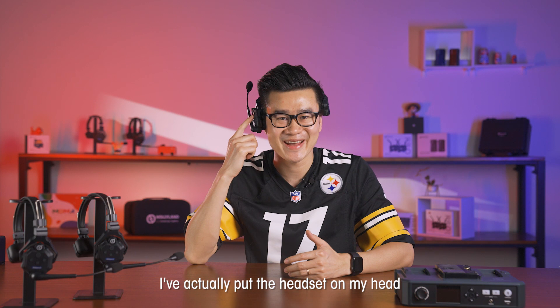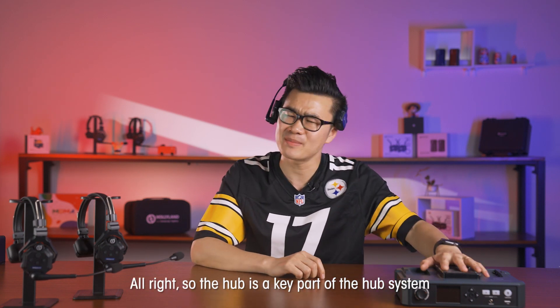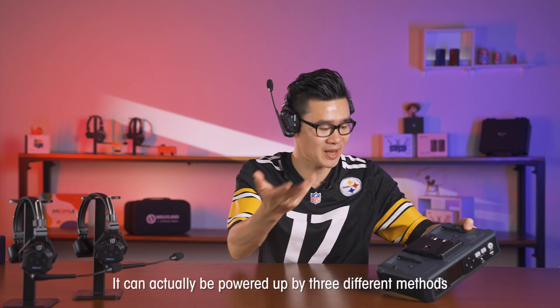I've actually put the headset on my head, as you guys can see, as simple as that. The HUB is a key part of the HUB system. It can actually be powered up by three different methods.